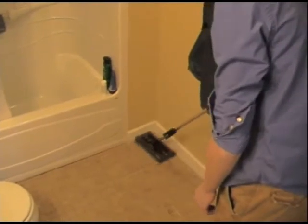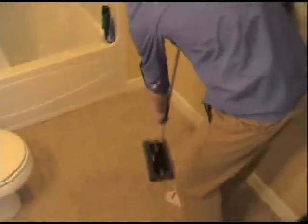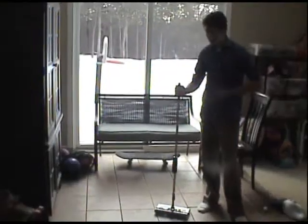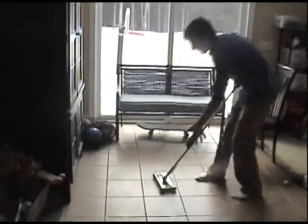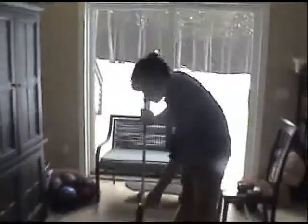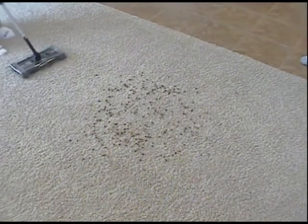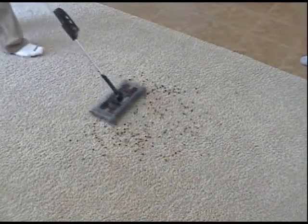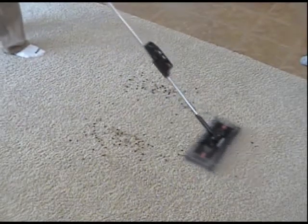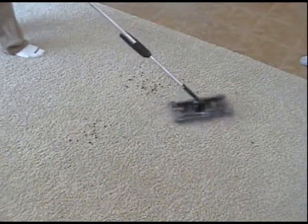And you don't have to worry about any mess being left behind. With the Swivel Sweeper's low, compact profile, it can reach underneath furniture that you wouldn't be able to reach with a regular vacuum cleaner. And with the quad brush technology, the Swivel Sweeper can go front, back, side to side, and clean up the rest like it's no chore at all.